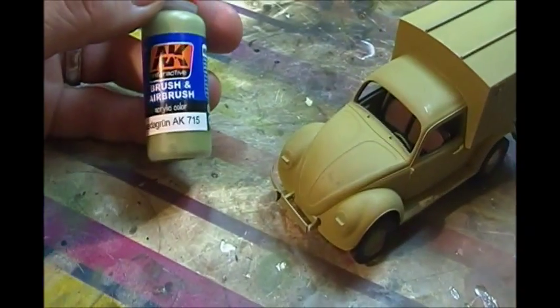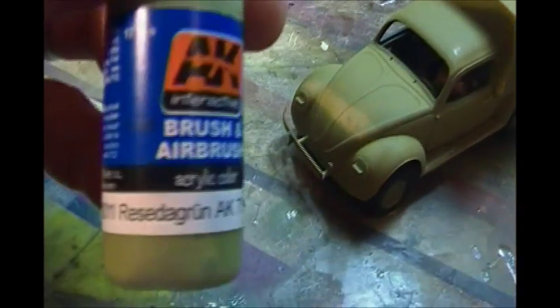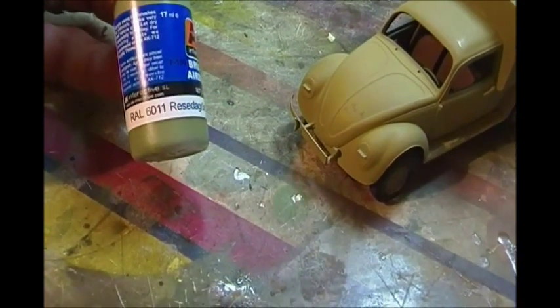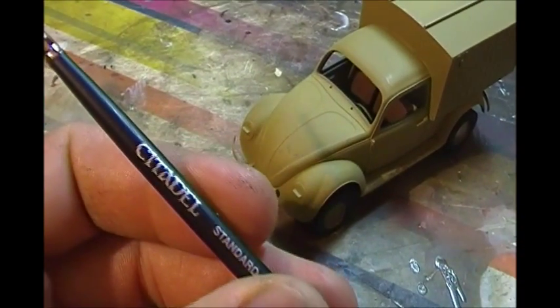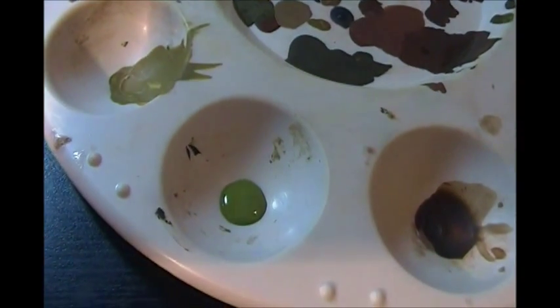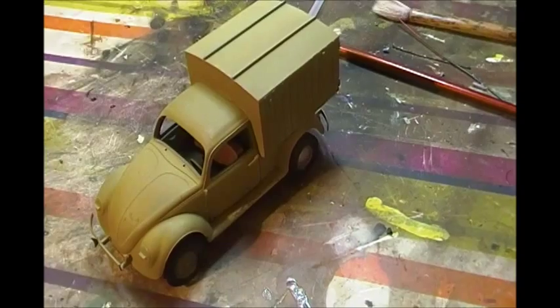The paint we're going to use here is the AK Interactive — I won't even try to take a run at the German name — but it's a late war German green, RAL 6011. And we're going to try one of these Citadel brushes. I wasn't too high on them, but we're going to give it a whirl. The first thing you do is decant a little bit of paint into a dish, and the secret is using a very fairly thin, wet paint.